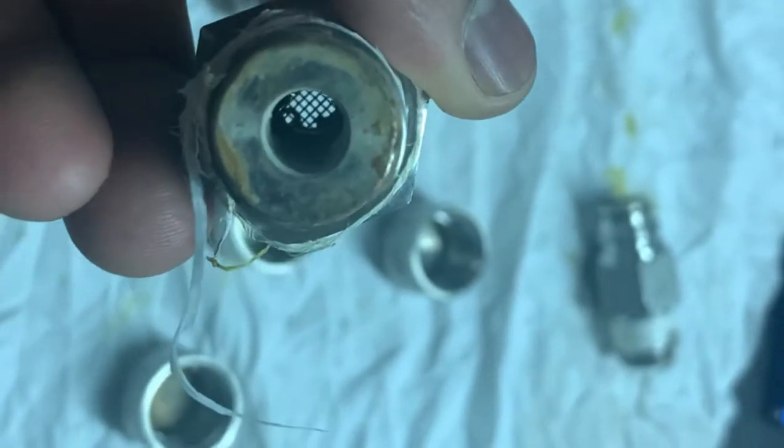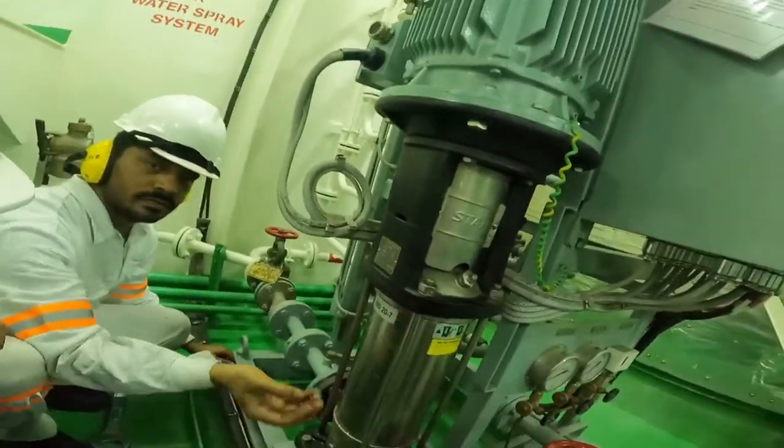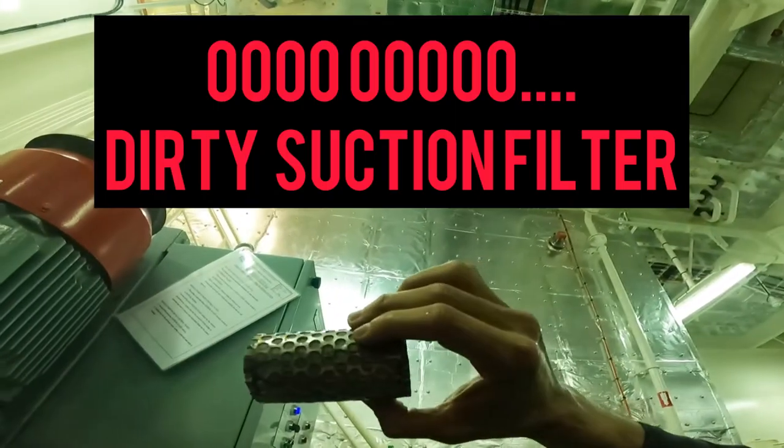This is what a clean nozzle must always look like. Cleaning the suction strainer must be done regularly to keep the pump ready for action.